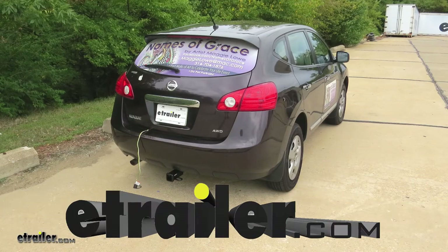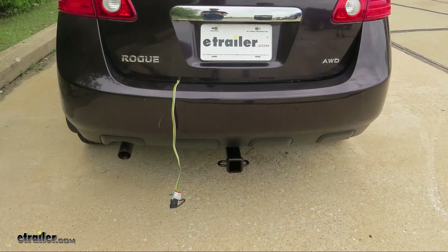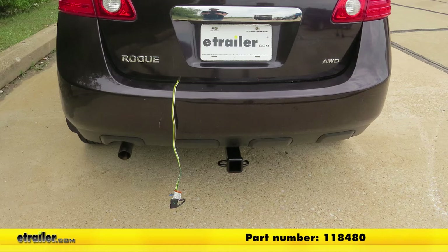Today on our 2013 Nissan Rogue, we're going to be taking a look at and showing you how to install the Takoncha T1 Vehicle Wiring Harness with 4-Pole Flat Trailer Connector, part number 118480.